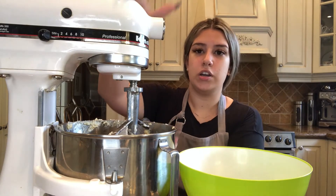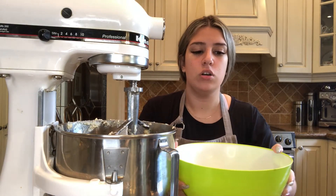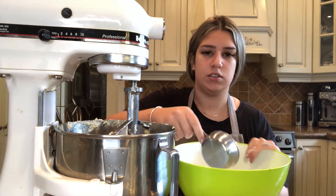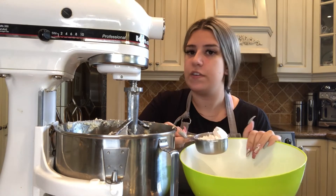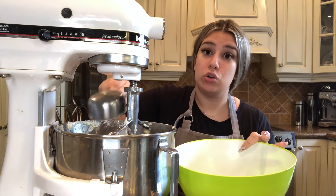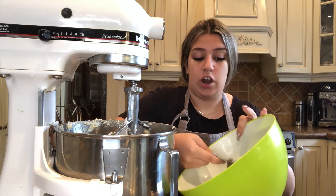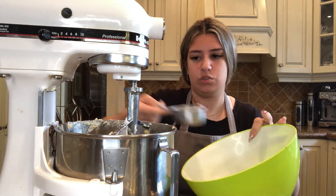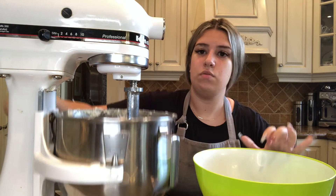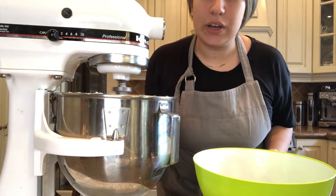Now we have our wet ingredients in the mixer and our dry ingredients measured in the green bowl. A cool trick to add dry ingredients to the mixer is to use a measuring cup to scoop and slowly add them so you don't spill everything. This is really good for any kids to help in the kitchen. Turn on the mixer on low so everything mixes together and then you'll have your dough.